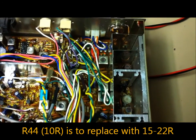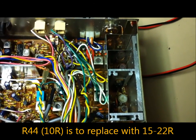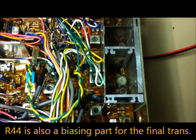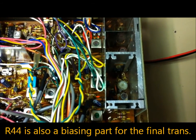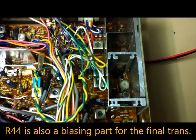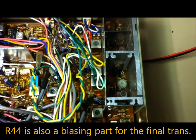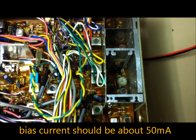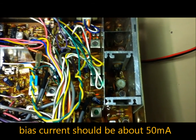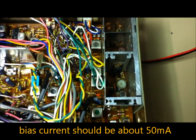R44 is to be replaced with a type of about 18 to 22 ohms — I will change it with 18 ohms. Then we get more bias current, about 50 milliamps. It's very important to have a very good modulation here.